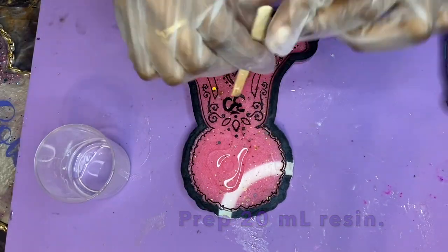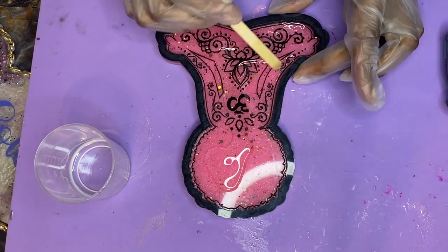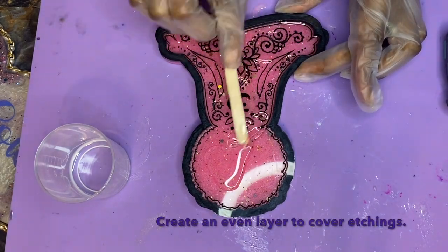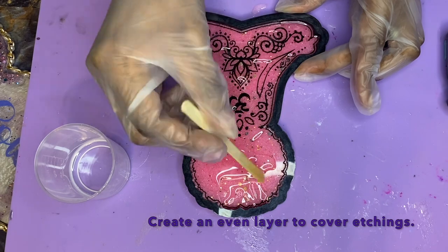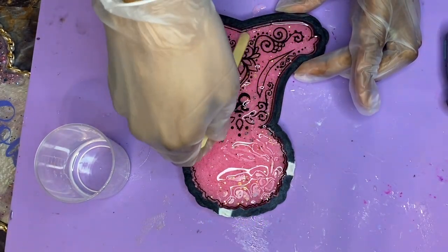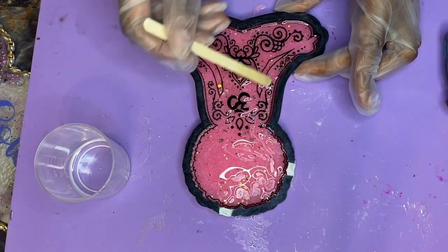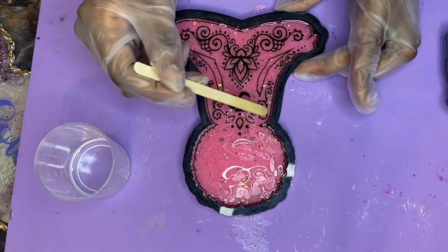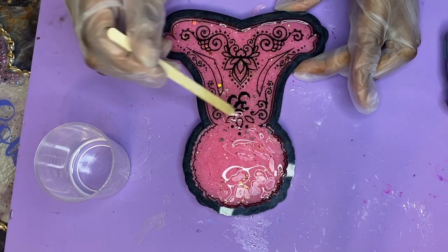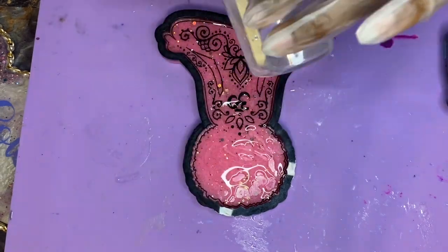I'm going to start by pouring about half into the tray. I'm just going to manipulate this resin, pushing it all into these crevices, trying to make sure that I avoid any little micro bubbles on this final layer. I'm taking my stick, moving and pushing this resin all around, getting into the etchings — being mindful not to scrape too hard because I don't want to scrape the paint and get it trapped inside the resin layer.